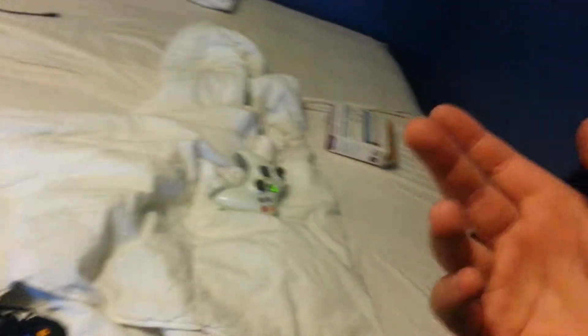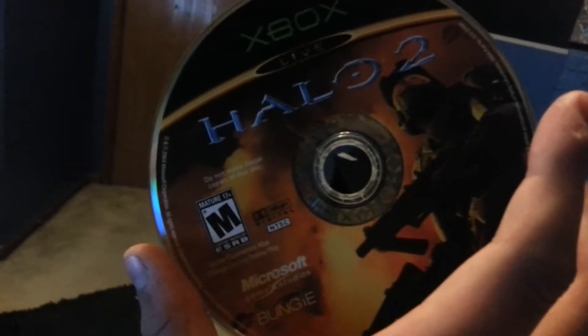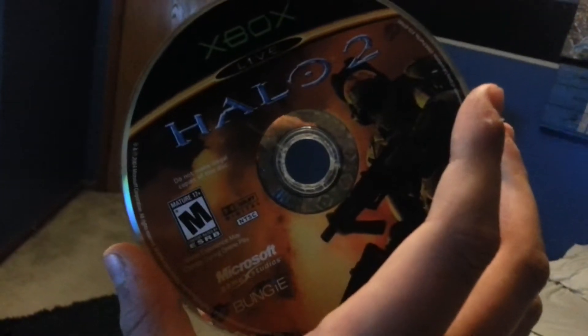And finally, you know, what's a console without one game bundled? An exclusive — Halo 2. Actually, 2013's game of the year, included with the Xbox One. You know what? I love Halo, I'm not going to throw this. You stay right there.